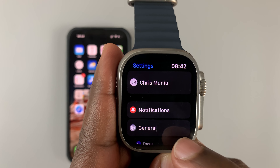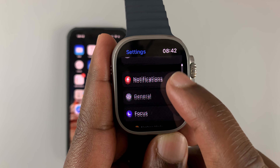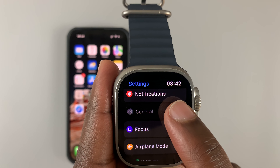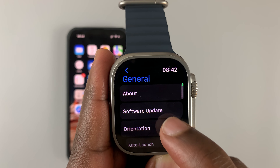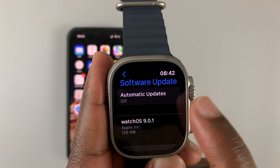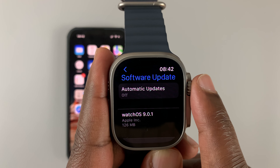There it is. Tap on that. That should take you to the settings page, on which you can scroll and find General. Tap on General, and then go to Software Update. Tap on that. And then as you can see, I have automatic updates disabled.